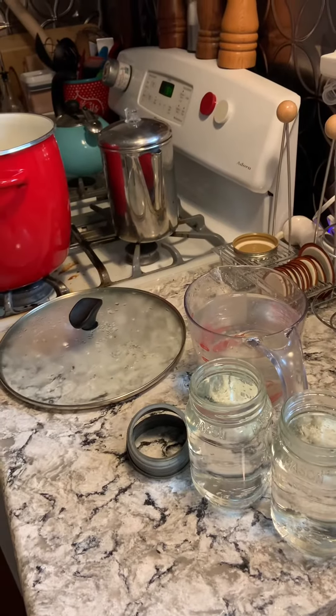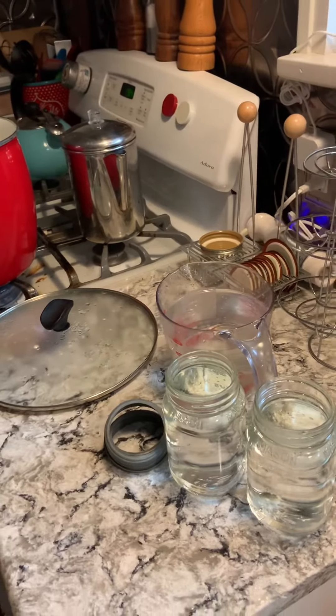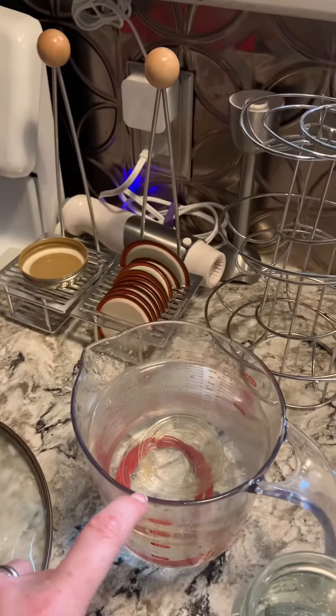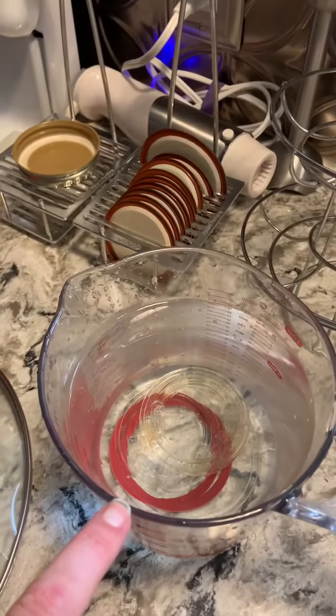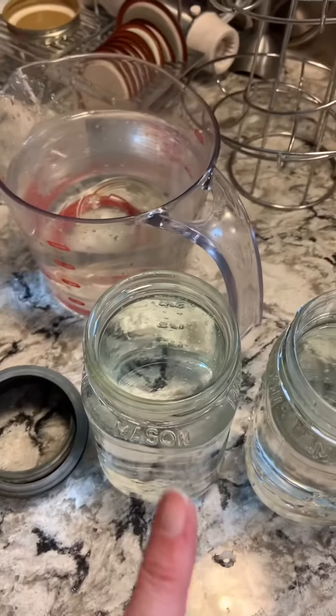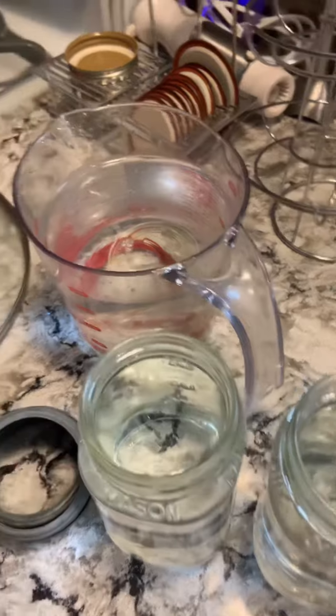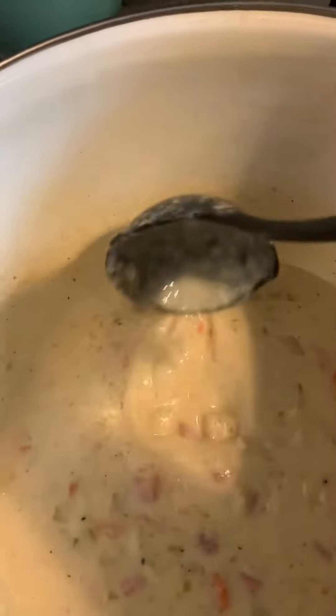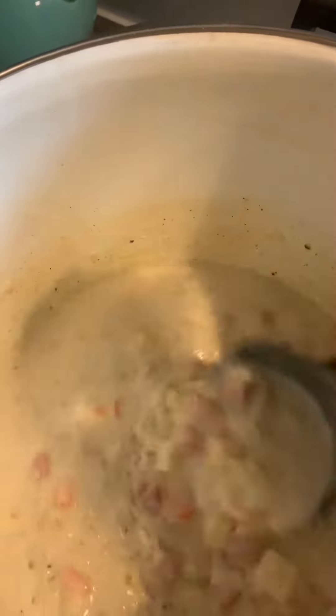We want to know if the glass lids will work well with open kettle. I have my glass lids and seals, the gaskets, in this boiling hot water. And I have boiling hot water in the jars, getting them nice and warm. I have our leftover ham and potato soup that is boiling hot.